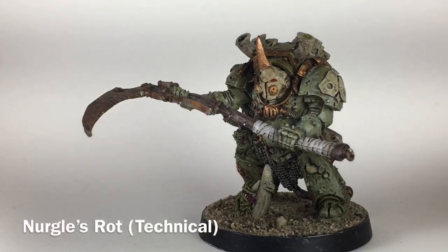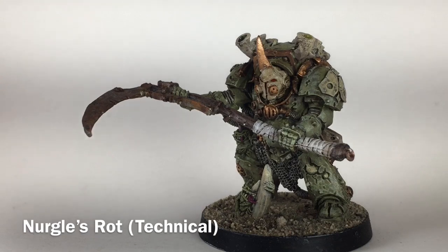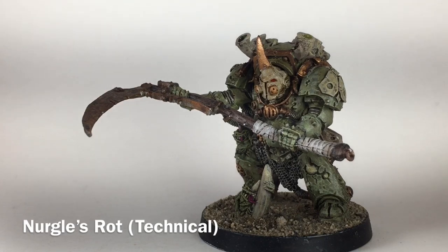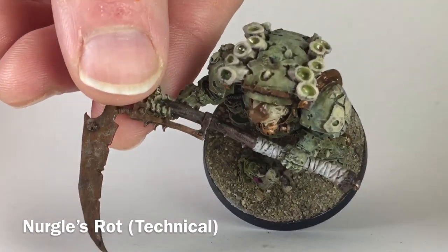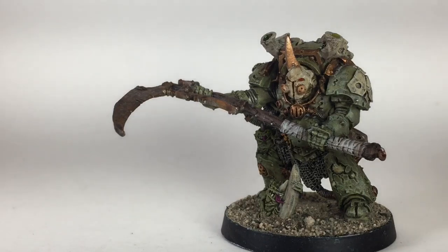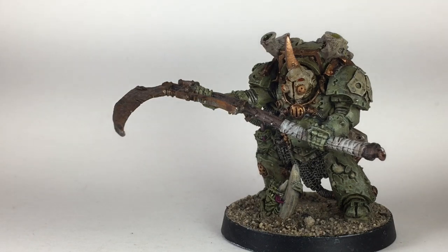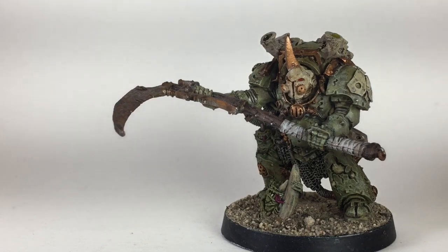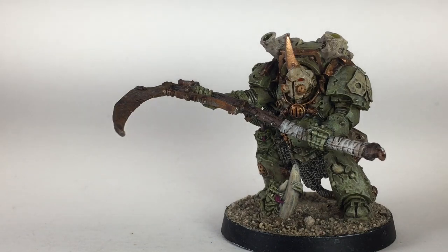We've finished it up — we've done the base, done the clear coat — and the only other thing we did was add some Nurgle's Rot to the top of the hive vents. If you like this video and think it turned out good, please feel free to leave a like, leave a comment, subscribe to the channel. We will see you at the next painting video. There'll be some photos of the model at the end of the video if you want to see some different angles. Thank you for watching and you guys have a pleasant day.